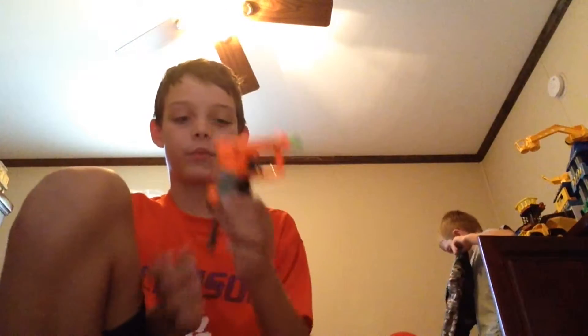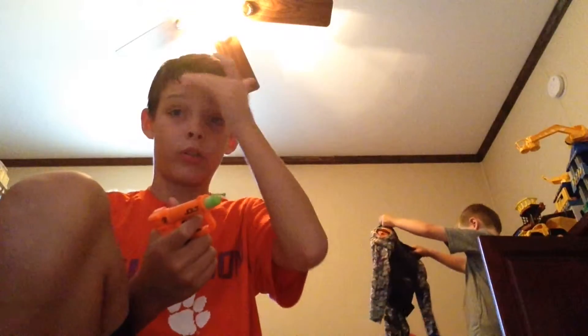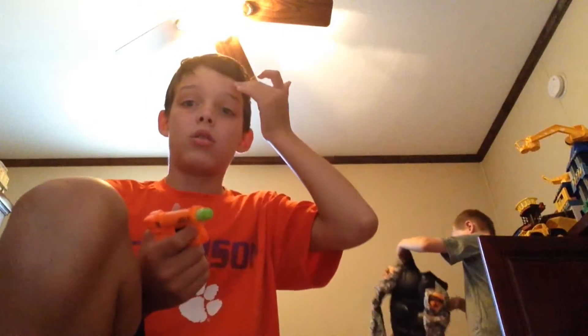Guys, this is the third video of our Nerf review. We're using the Nerf Jolt — I think it's one of the fastest Nerf pistols I've ever used, and it's really lightweight. So if you're thinking about getting it, it's very nice. Only one shot though — that's the downside.